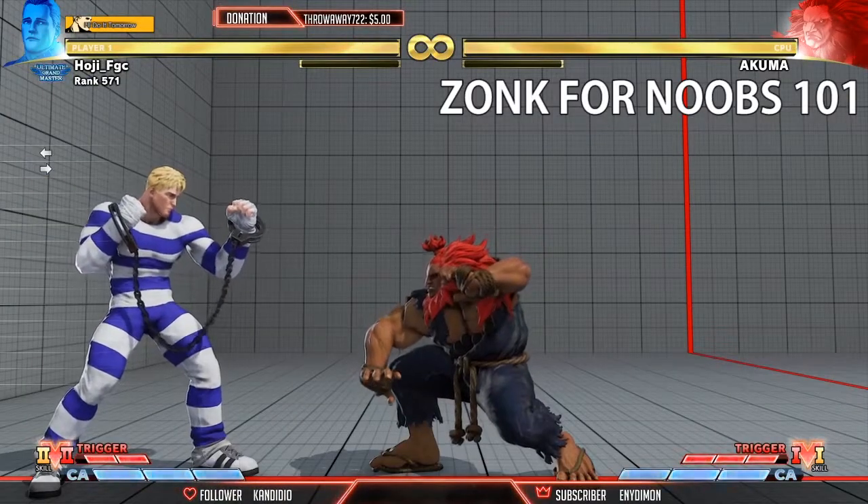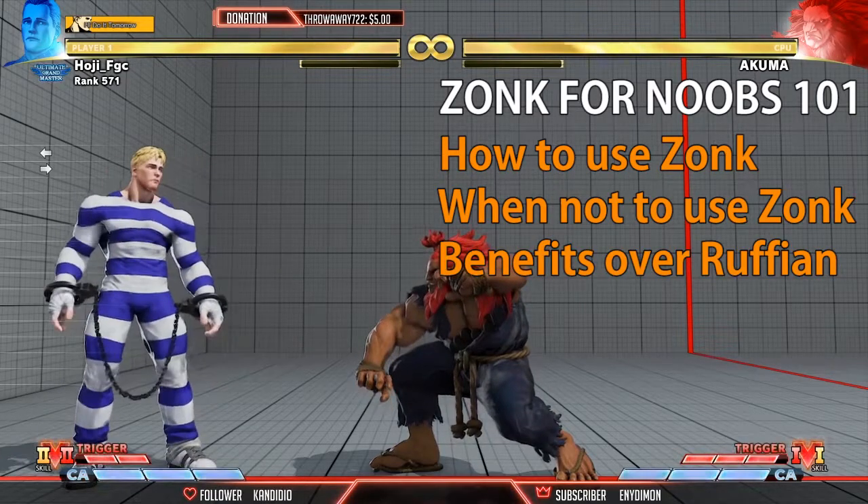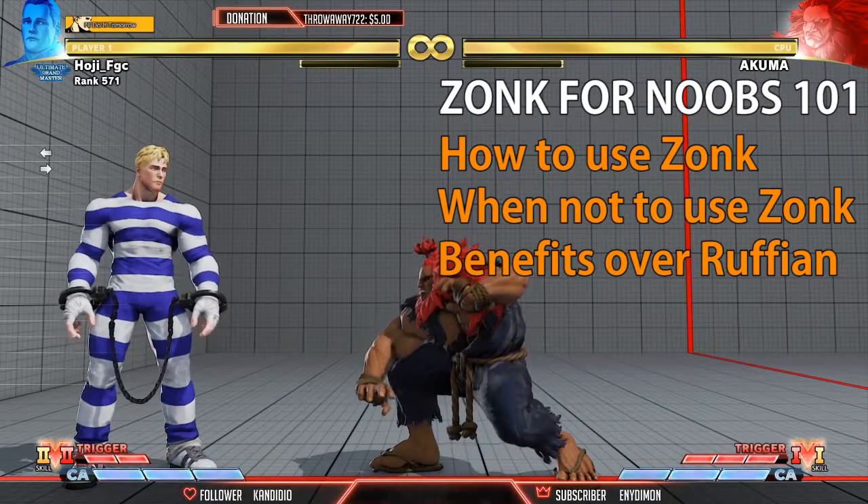This video is going to be about how to use Zonk, when not to use it, and what the benefits of using Zonk are as opposed to using Ruffian in any given situation.